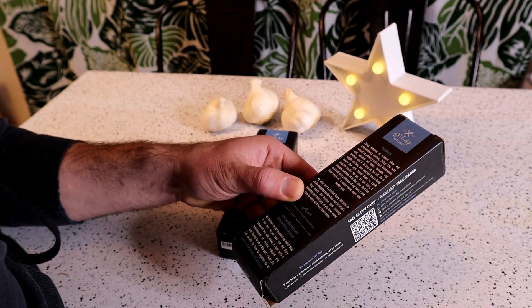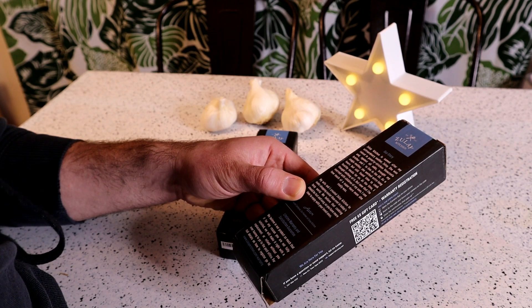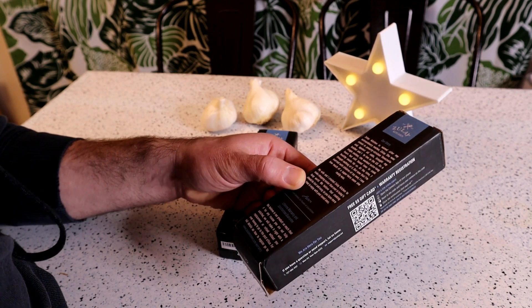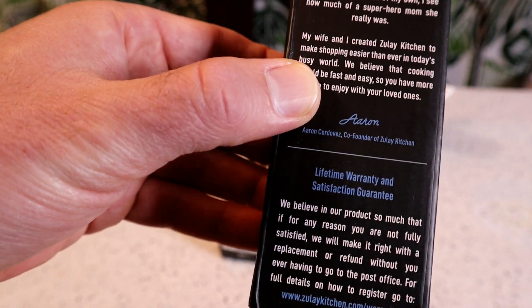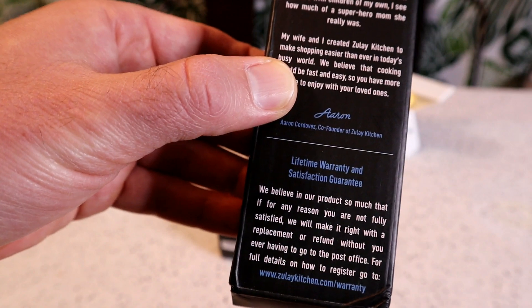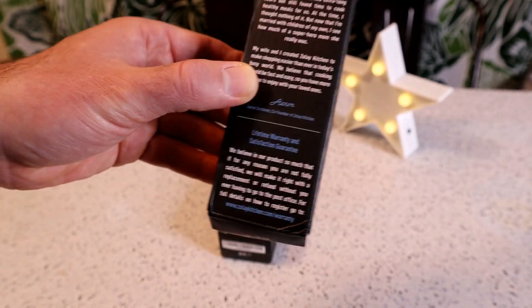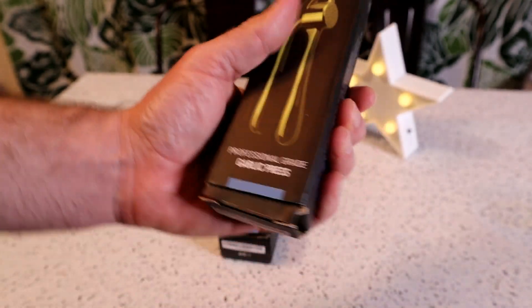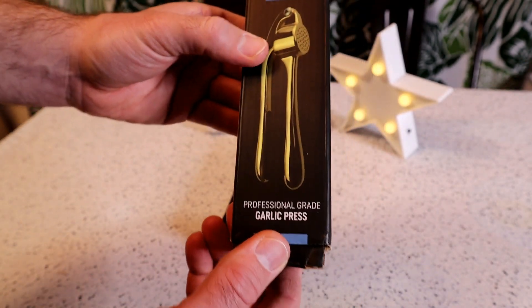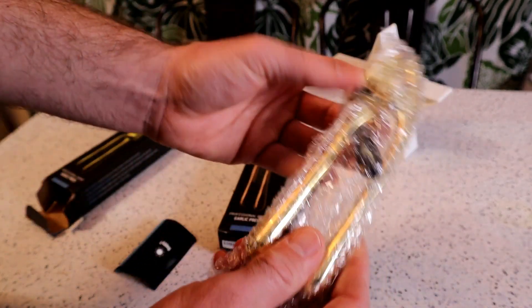One of the things I like seeing in products - this has a warranty. They believe in their products so much that if for any reason you are not fully satisfied, they'll make it right and replace or refund without you ever having to go to the post office. For full details on how to register, go to Zulay Kitchen slash warranty. I really like products that back up their brand - a lot of online products are kind of generic and you don't know whether that brand will be around for a month, 10 years, or 100 years. It's nice to have a company that believes in their brand and will back up their products for the life of the company. So I really appreciate seeing those warranties. Let's open them up and see if these are actually superior garlic presses.